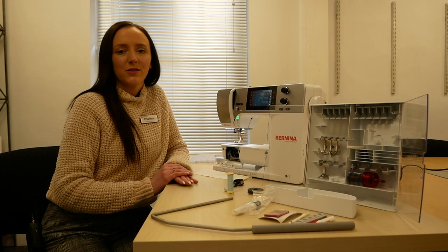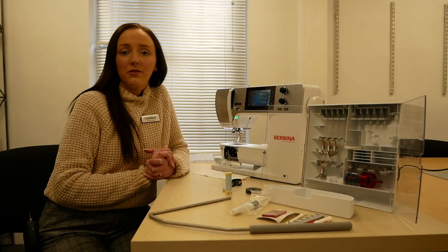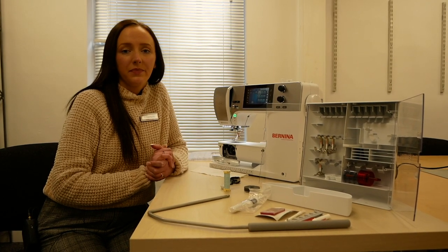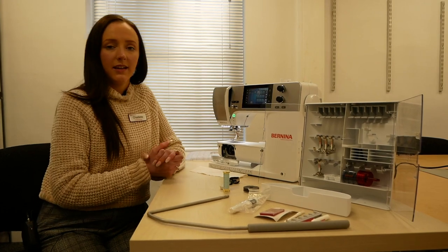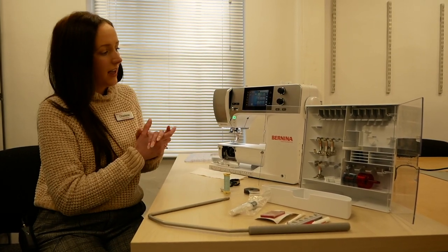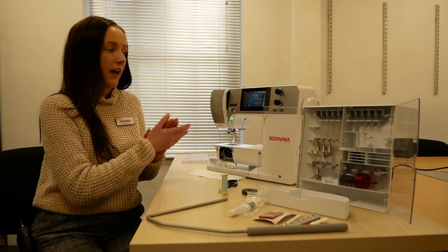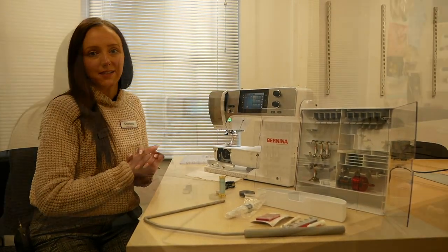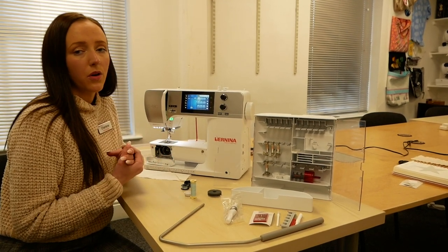Hi everyone, welcome back to the Frank Knut Sewing Machines YouTube channel. My name is Charlene and I'm the assistant manager here at the Frank Knut Sewing Machine shop in Birmingham. In today's video we're going to be looking at the Bernina 480 — it's a great machine and we'd like to show you the accessories as well as the threading and how the machine actually works. First of all we'll take a look at the accessories and what comes in the box.